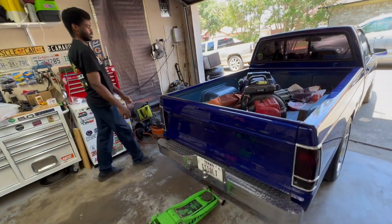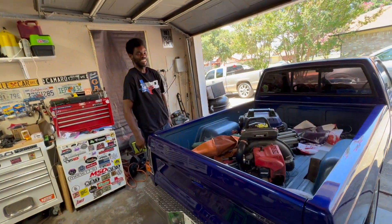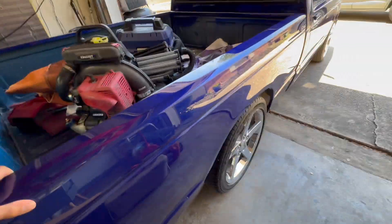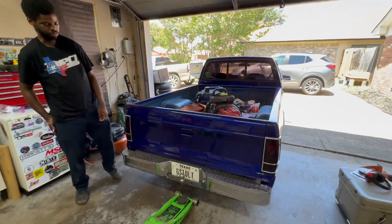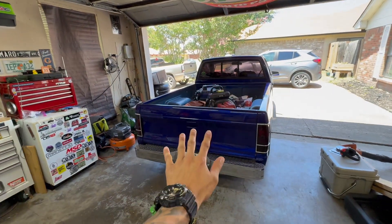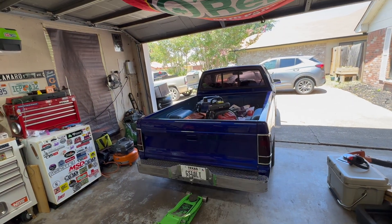I'll let Jordan show you how bad these shocks are. We're not big dudes but there's a lot of play in it. These shocks are super old so it's time to change them out. We're going to jack it up, put some stands on it, show y'all the difference.